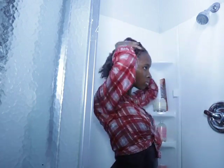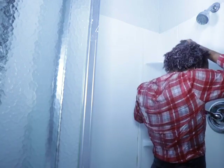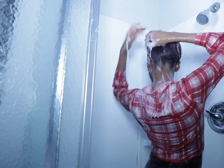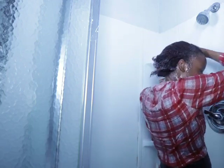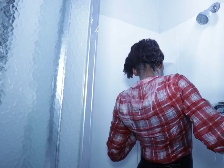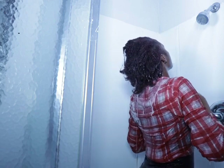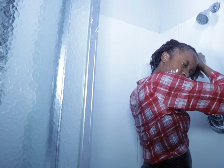Now I'm just rinsing off the whole product off my hair. Gotta make sure every product gets out — the conditioner, everything. My hair isn't that long but I feel like when I wash my hair it takes about an hour.